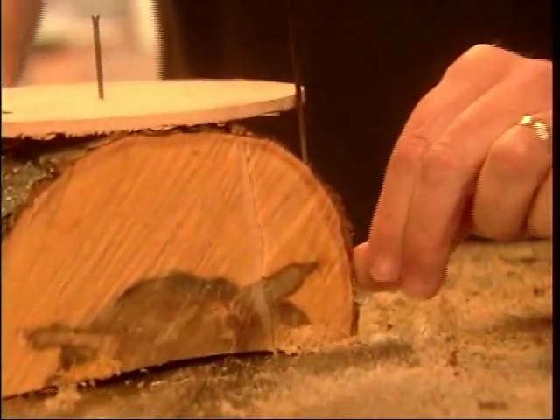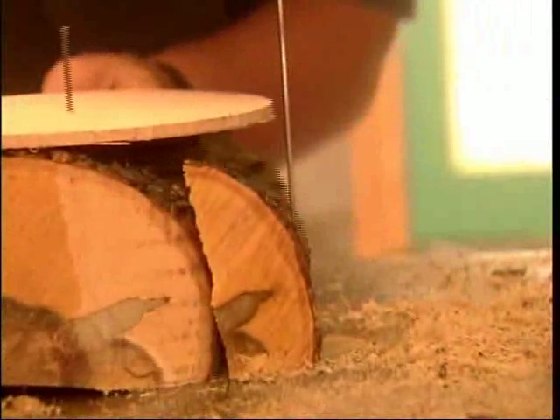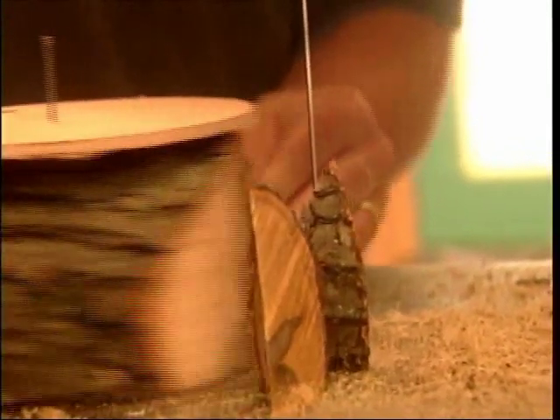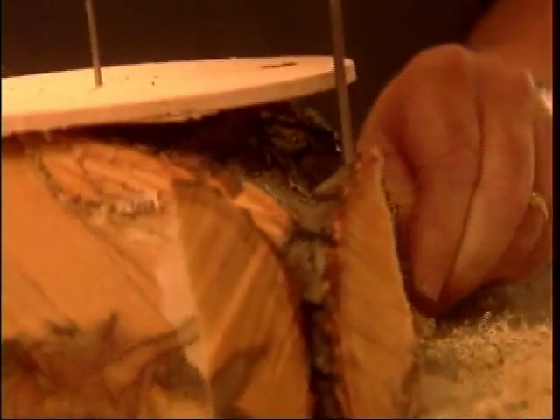When I remove the template, the nail hole will remain to help locate the center for mounting the blank on the lathe. There's a lot of bandsaw blade exposed here, so be careful. Keep fingers well away from the blade.